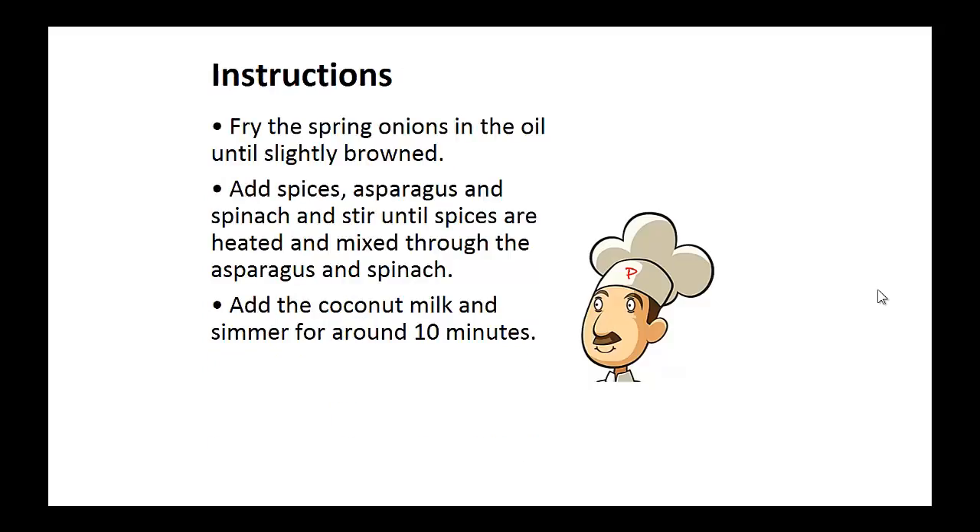Instructions: Fry the spring onions in the oil until slightly browned. Add spices, asparagus, and spinach, and stir until the spices are heated and mixed through the asparagus and spinach. Add the coconut milk and simmer for around 10 minutes.